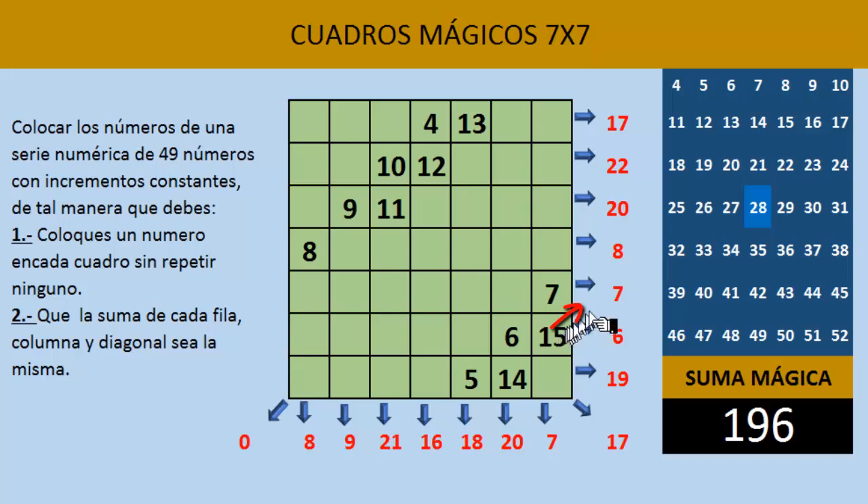Seguimos con diagonal hacia arriba, pero el número 16 queda fuera de nuestro cuadro por la derecha, así que nos lo llevamos ese número hasta la izquierda. Ahí escribimos el número 16. Seguimos en diagonal hacia arriba: 17. Y el 18, como ya está ocupado ese cuadro, nos regresamos y lo escribimos abajo. Ahí escribimos el número 18.